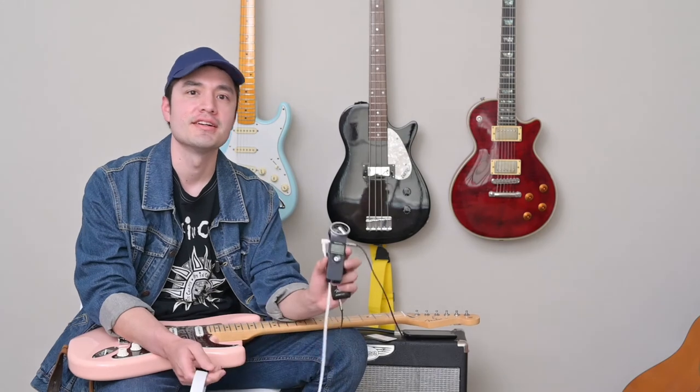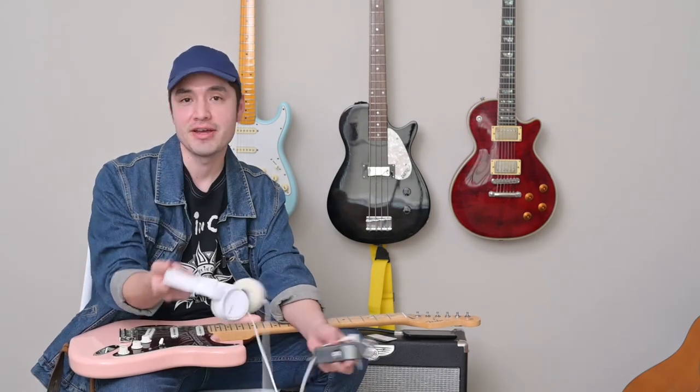So there you have it. Just using the Mustang Micro, a simple recorder, and a pair of inexpensive headphones, you have some pretty neat options at your disposal whenever it comes down to putting down some guitar tracks. I hope you found this video helpful. If you have any comments, questions, or suggestions, just leave them down below. Thanks for watching.